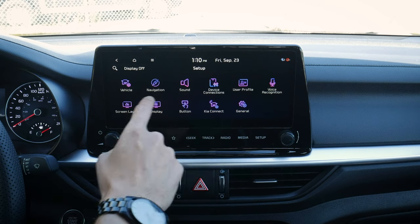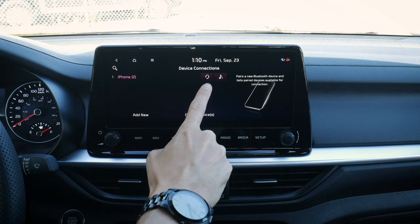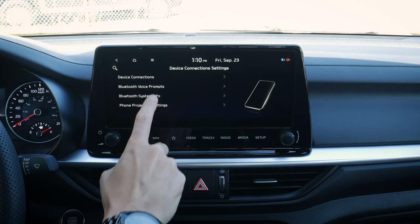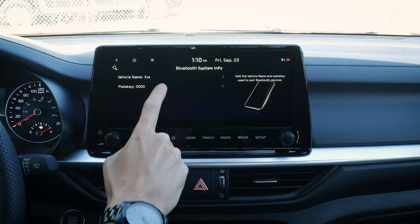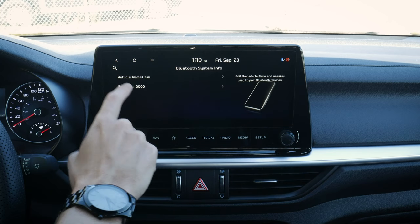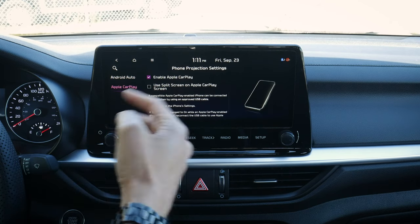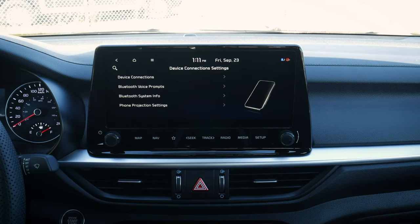Going to setup, the big one is device connections. We've got the iPhone I just set up — you can set it strictly for music or for phone calls. Just select one or the other, and deselecting the phone option means it's used for music only. We can add more devices or delete. Bluetooth prompts let us choose to play or mute prompts. Bluetooth system info is where we update the car name and change the passcode from the very easy default '0000' — definitely recommend changing that. Projection settings are for Android Auto and Apple CarPlay.